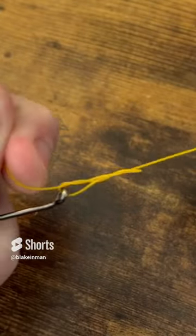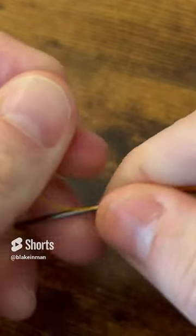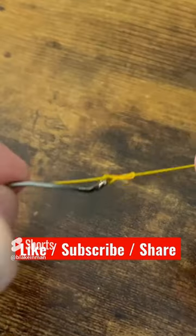Go ahead and pull that down, but not all the way. You're going to want to wet that with your mouth — put a little saliva on there. And then when we cinch that down, it should form a 90 degree angle between the tag end and your main line.